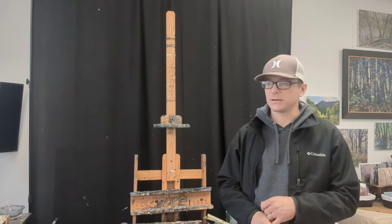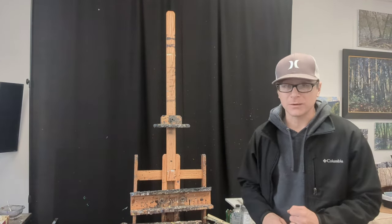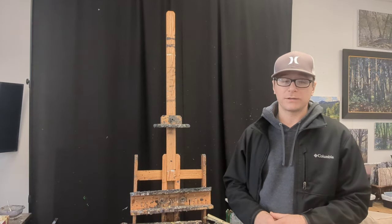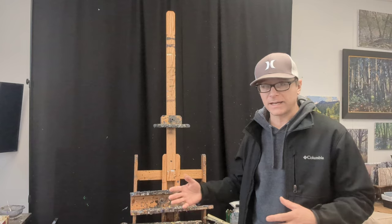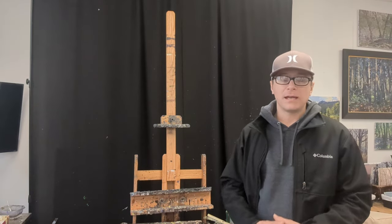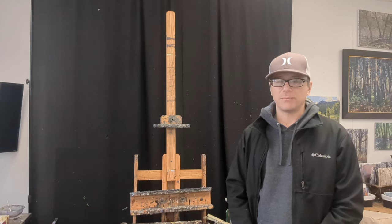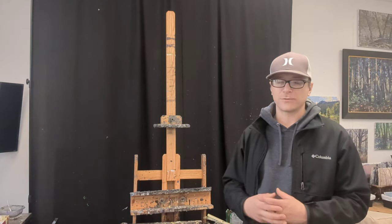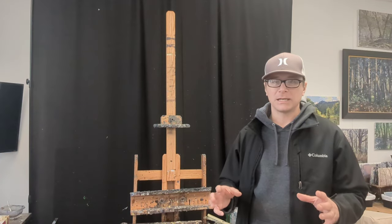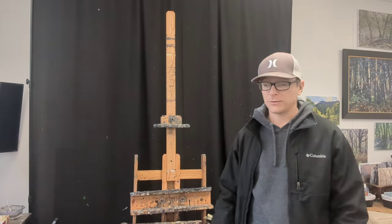That was the original reason I put the curtain back there and it served its purpose very well, but I also started realizing there were a lot of other reasons for it. Whenever I go to paint a still life, I can just move my easel back, set up the still life in front of the curtain, and it makes an instant backdrop to create a nice contrast for flowers, dishes, or whatever I'm painting.